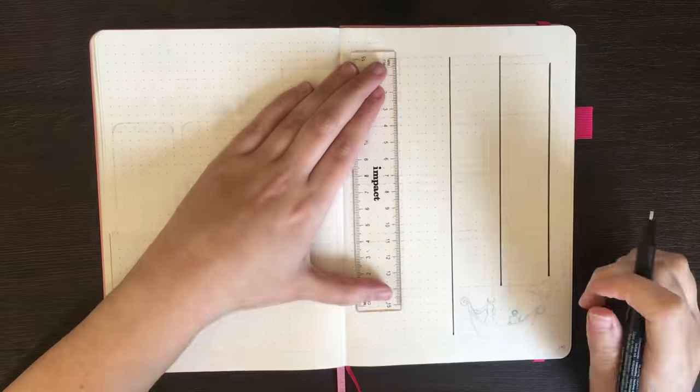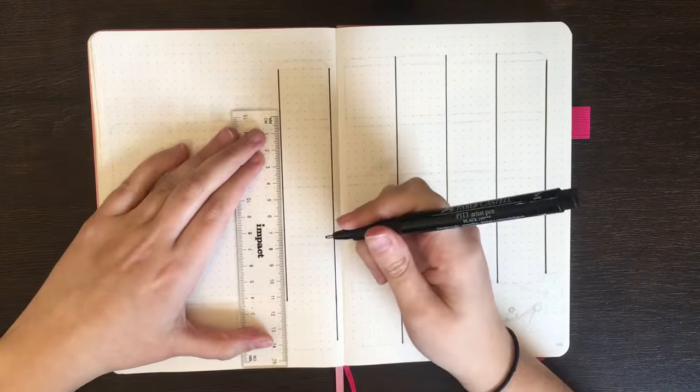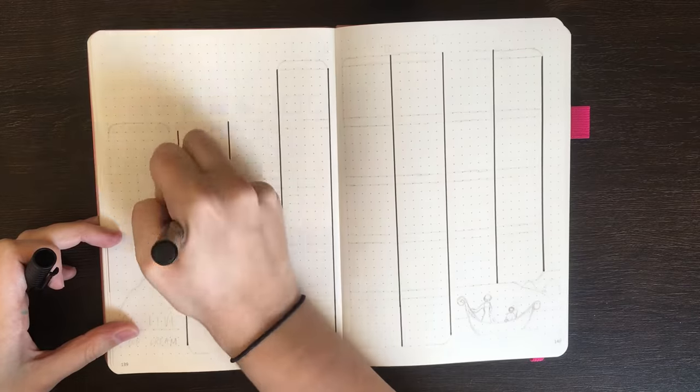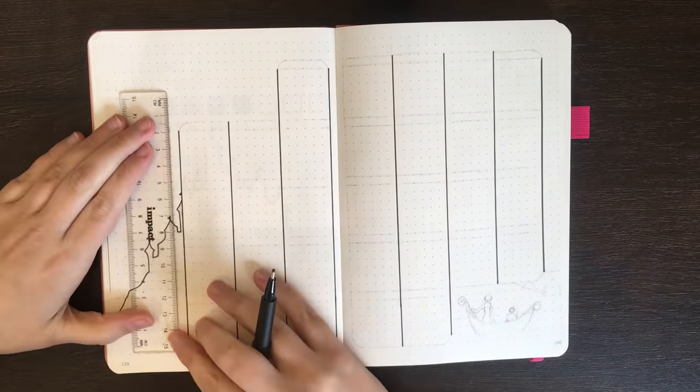Initially I was just going to draw out each of these headers by either mimicking or tracing the Disney font, but I felt it was going to be too time consuming and I really liked the paper bag trick from March. So here we have my monthly log, which is a calendar style, as voted for by the InstaFam.